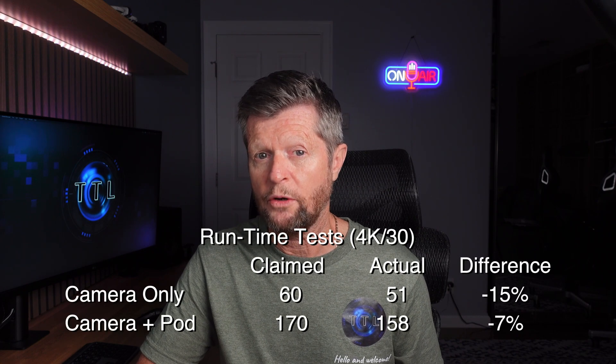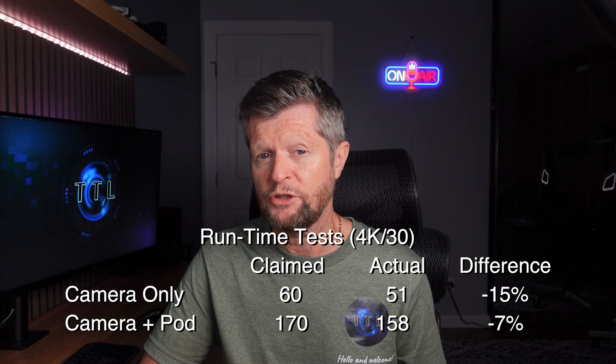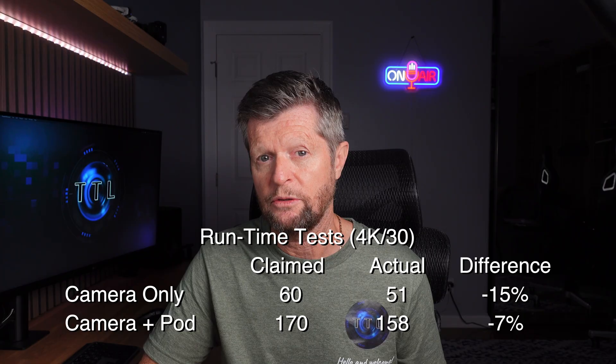In spite of using Insta360's recommended test conditions, we were not able to achieve the claimed runtime performance. In the case of the standalone camera we were way off — about 15% short of the runtime claim. We did a little bit better with the camera combined with the Action Pod, but even there we were 7% short. I understand the pressure camera manufacturers face when publishing specifications under somewhat unrealistic conditions, but frankly if Insta360 had published 50 minutes as the claimed runtime of the standalone camera most people would have been fine with it and we could have achieved that in testing.